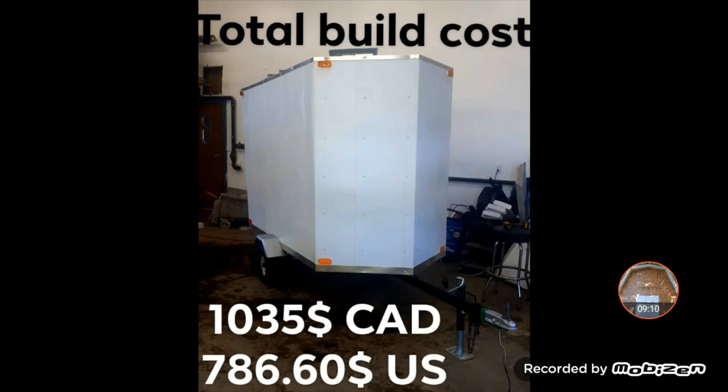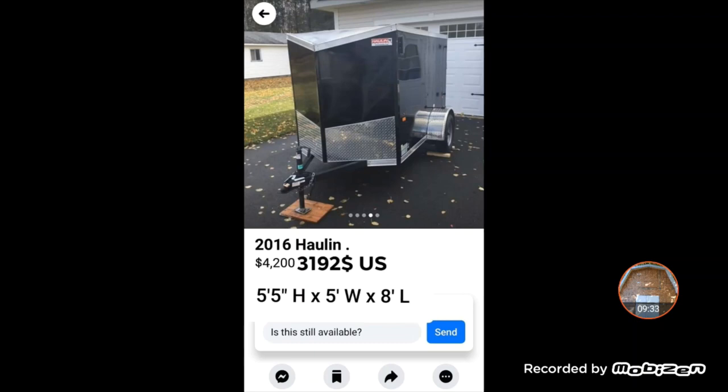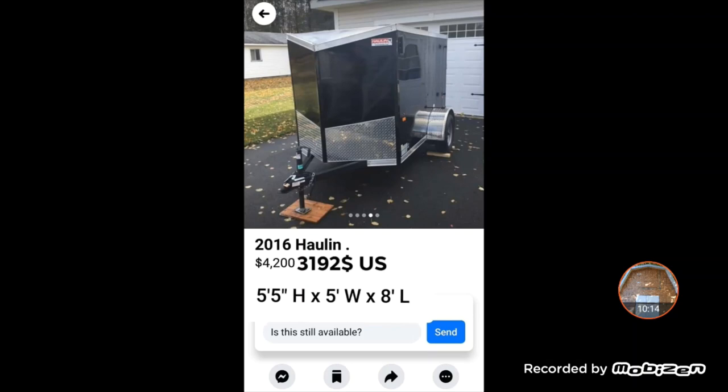I went down on Facebook Marketplace and got screenshots of prices and sizes to compare with mine. Mine is 100% new because it's homemade, and it really does drive very well. The first one is a 2016 Holland trailer — they want $4,200 Canadian, so $3,200 US, for basically the same size as mine. This one is a foot and a half wider and two feet shorter in length — basically the same square footage as mine for four times the price. That's insane.